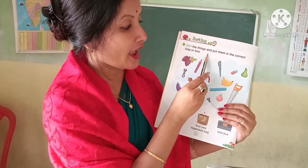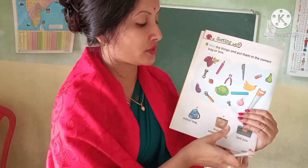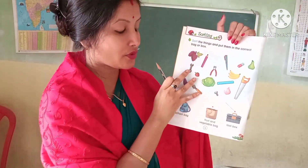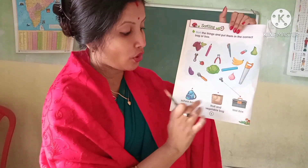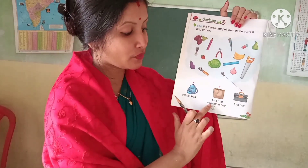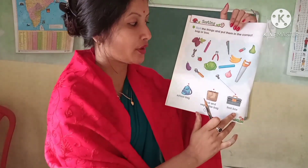Sort the things and put them in the correct bag or box. Here are some things given, and you have to put these things in the correct bag or tool. First one is school bag, second one is fruit and vegetable bag, third one is toolbox.